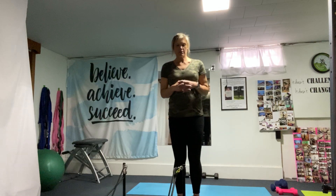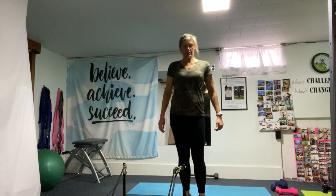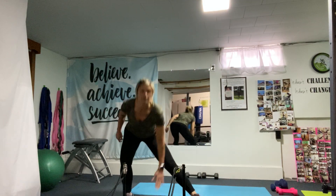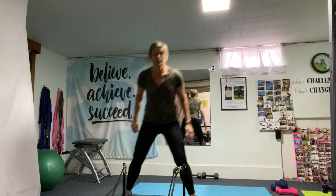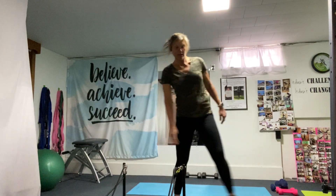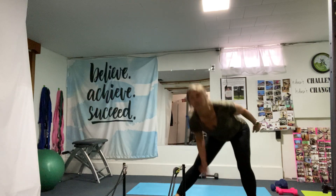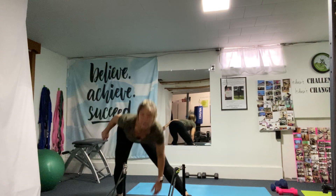We're going to start right now doing side lunges. So inner thigh — we're using a lot of inner thigh. The outside leg is going to stay straight. Breathe, chest is up. This is going to get the heart rate up. You want to go high intensity, move a little bit faster.